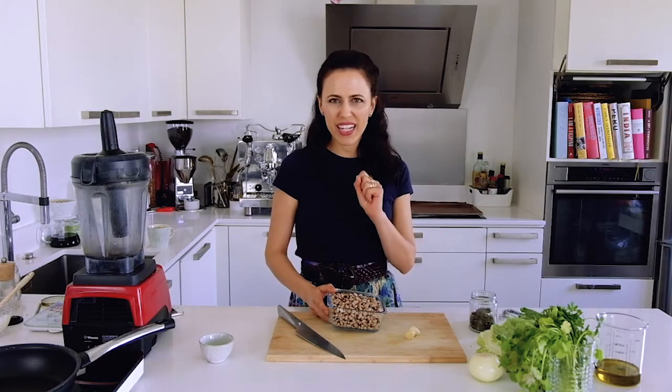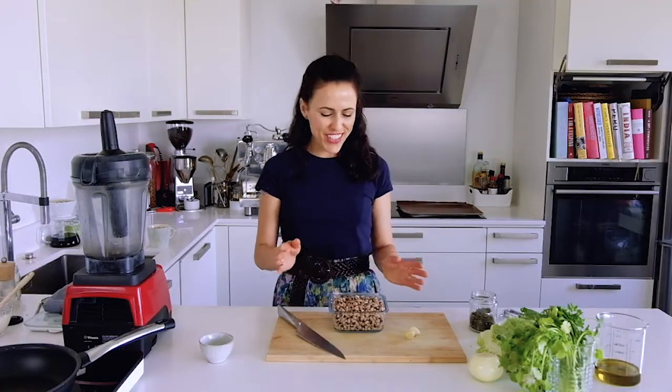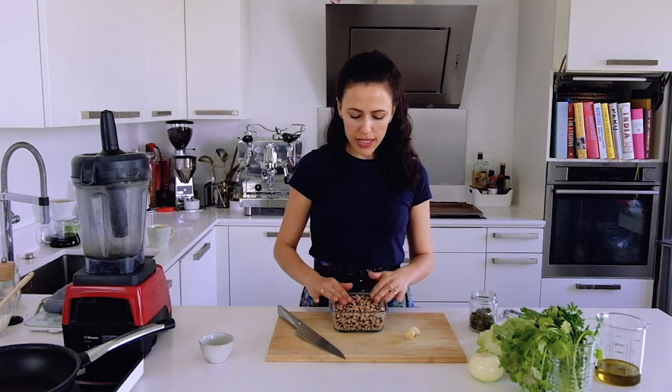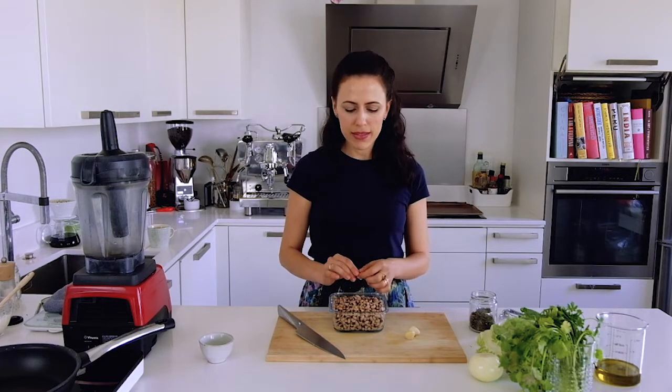Normally falafel is made with chickpeas, but in Brazil we have something similar called acarajé and it's made with black-eyed peas, which is really similar. Since I only had black-eyed peas at home, I decided to go for it — but feel free to use chickpeas. Whatever you use, the key thing is not to use canned beans; you need to soak them the same way I pre-soaked my black-eyed peas.